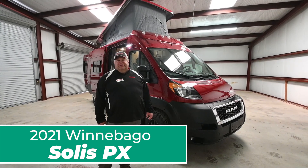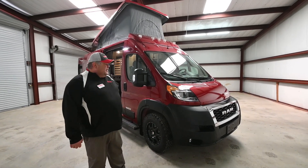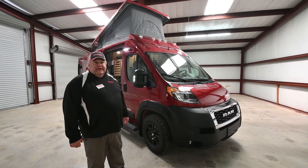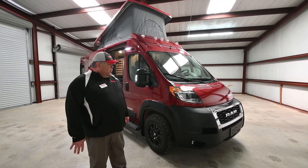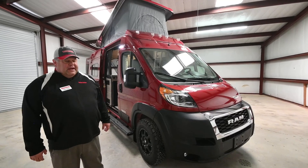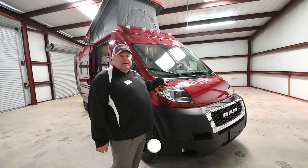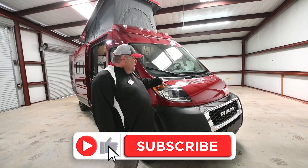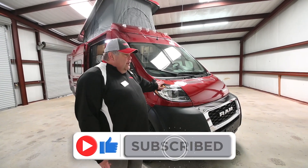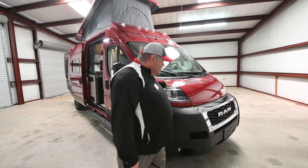This is the 2021 Solus PX from Winnebago. This particular coach is based upon the Dodge Promaster chassis, so it's a front-wheel drive motorhome. It has the 3.6-liter Pentastar V6. A good round number on this coach is about 15 to 16 miles a gallon. This one happens to be the red color. There's also a white or a silver available in the Solus family.